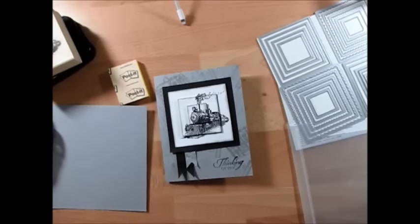Hello Stamper, welcome to Frenchie's video. I'm France Martin, independent demonstrator with Stamping Up!